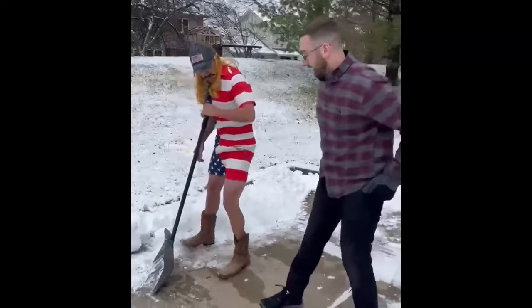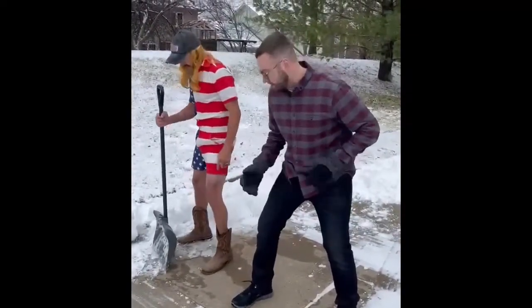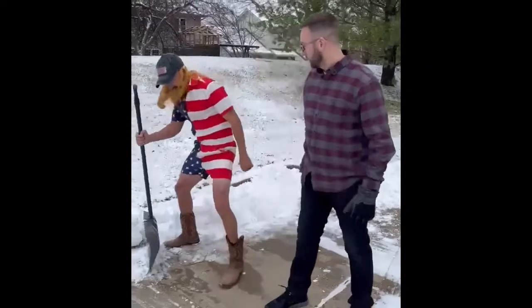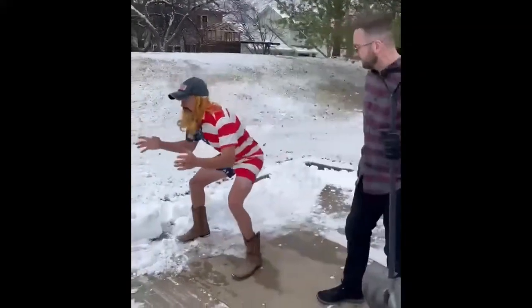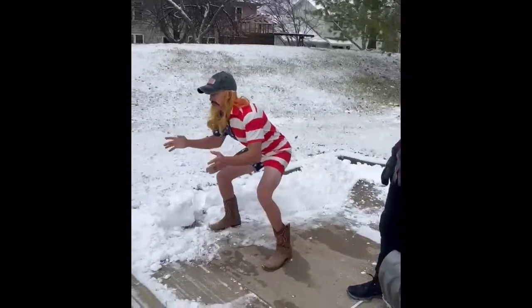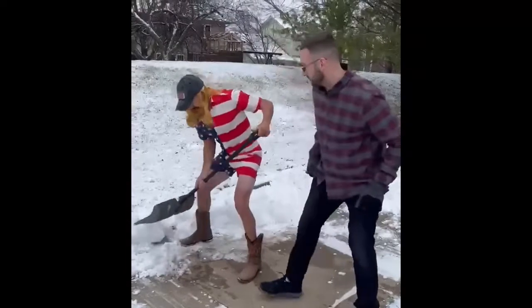So here's what you're going to want to do, Brandon — you're going to get in a wide stance. Kind of like back when you were a football player, like a linebacker-wrestler type deal. Kind of like that — exactly.